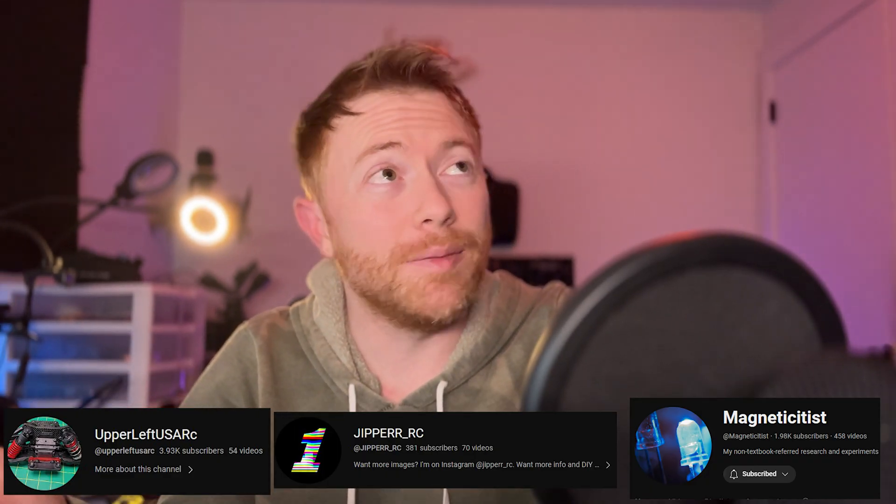Hopefully this video was really helpful and cleared some stuff up. Watch it again if any parts are confusing, and you can comment down below and I'll do my best to help. There are also other channels that help explain this stuff - I'll show them on screen. We also have a Facebook group called the FPV RC Car Facebook group, which I'll link in the description below. Thank you for watching and I'll catch you in the next one.